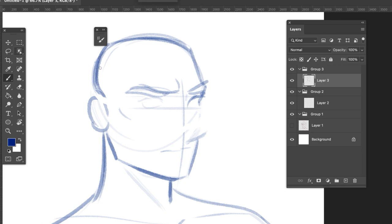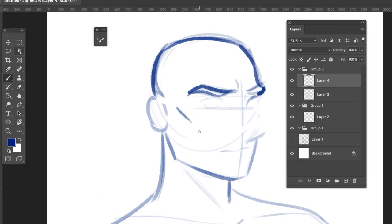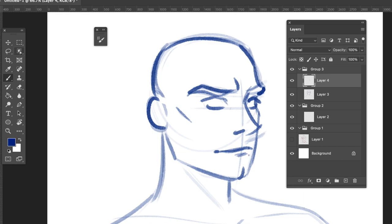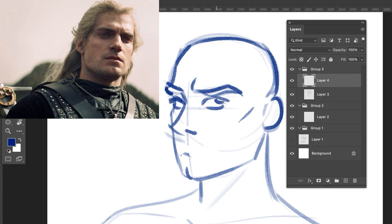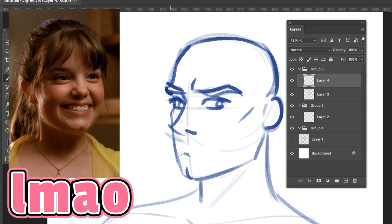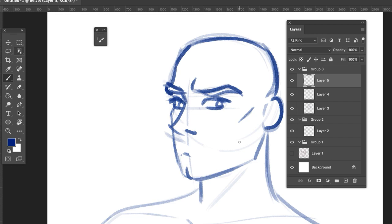Adding a thicker neck really adds to the illusion of that big, strong body type. Beginner artists sometimes draw smaller necks, but you need to show the neck is supporting the weight of the head. Avoid small necks if you're going for beefcake boys or the big strong superhero man. A dimple in the chin can also add a really nice look — there are a lot of handsome fellas with chin dimples. And yes, I did forget to draw his mouth, but we're just going over basic shapes here.